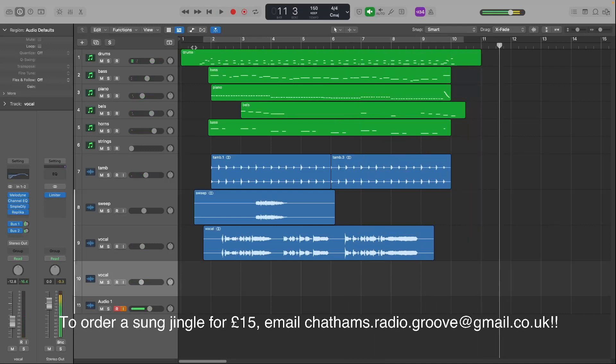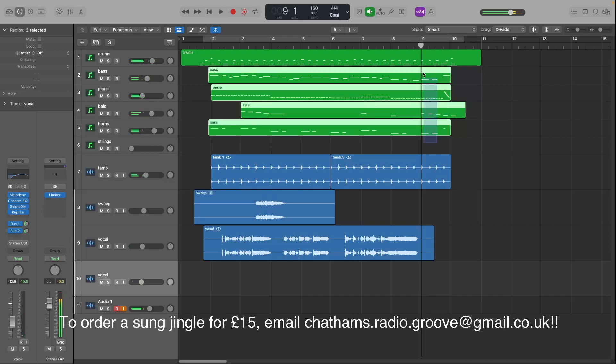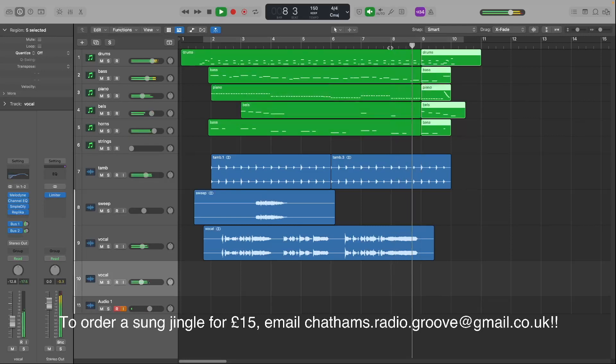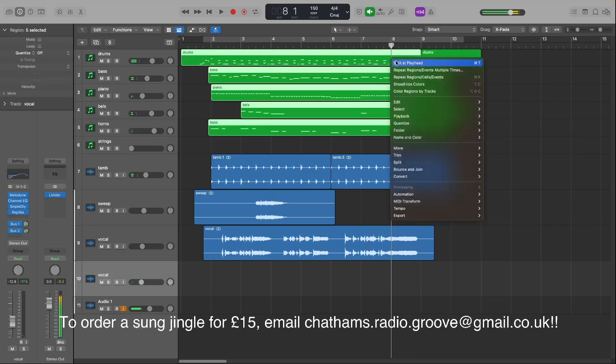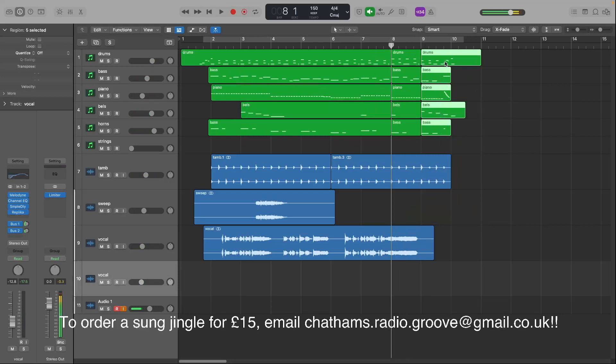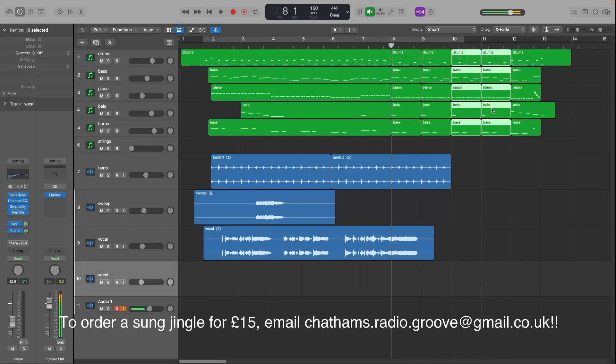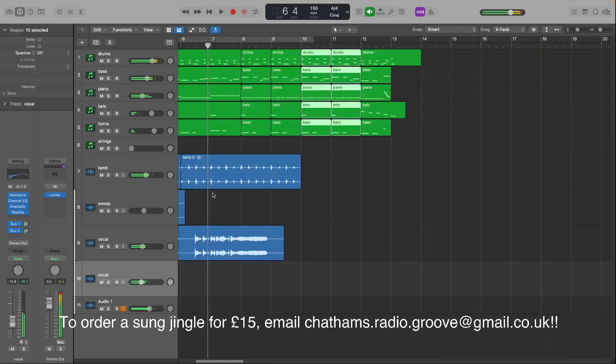You could also put a little voiceover on it if you wanted — you could copy and paste some of these elements. I'm going to split some notes here, drag that across — this is just for an example. The idea is to create a bit of a loop so you can put a voiceover at the end. Let's see how that sounds, and of course you'd want to loop these guys too.